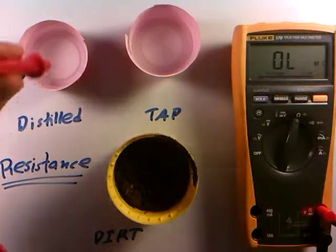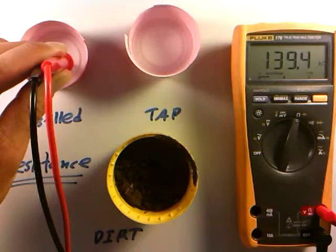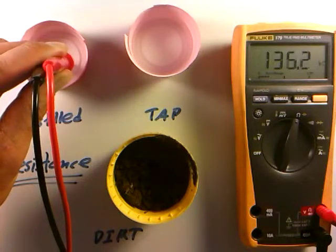If we put the probes into the distilled water, we can see that water does indeed conduct and has a resistance of about 136 kilo-ohms, or 136,000 ohms.